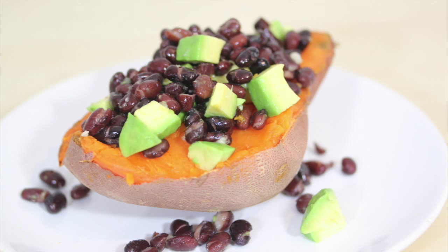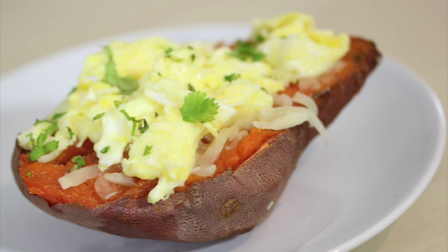Hey guys, it's Dani. Today I'm showing you the easiest way to bake a sweet potato plus three simple, insanely delicious ways to eat them. Often times on the weekend when I'm doing my meal prep I will make some sweet potatoes and this is exactly what I do.